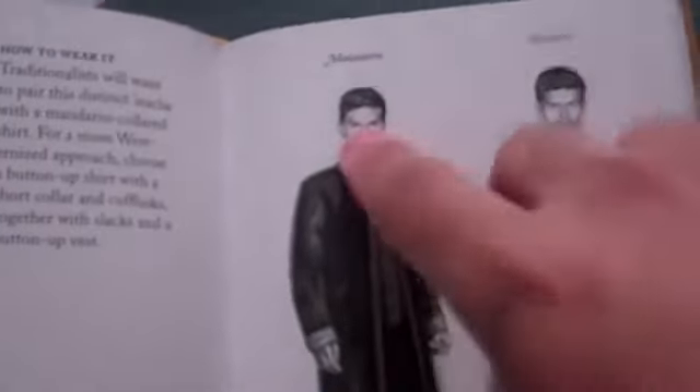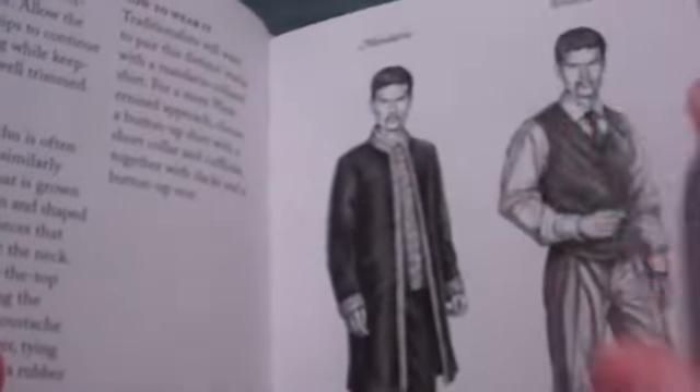This is what it looks like — Mandarin, Western — two entirely different kinds of looks. Eastern, Western; Mandarin, Western.